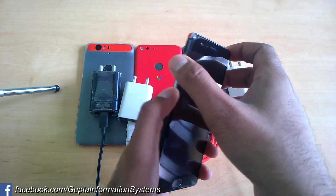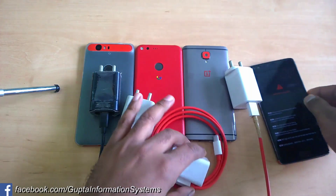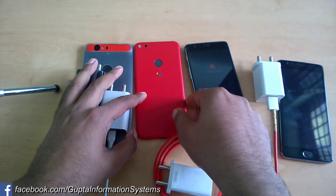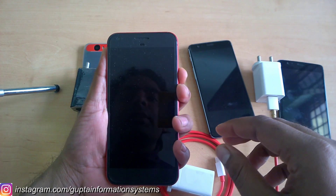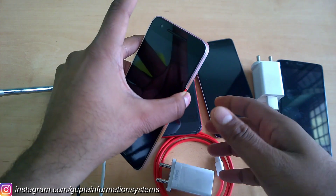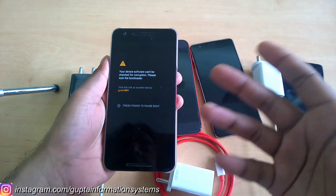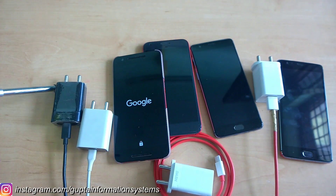All phones are turned off. I left them for two days to completely drain the batteries — they are fully discharged. The Pixel had some residual charge and booted into recovery when I tried to reboot, but I'm not sure why. It seems to have some kind of backup power.